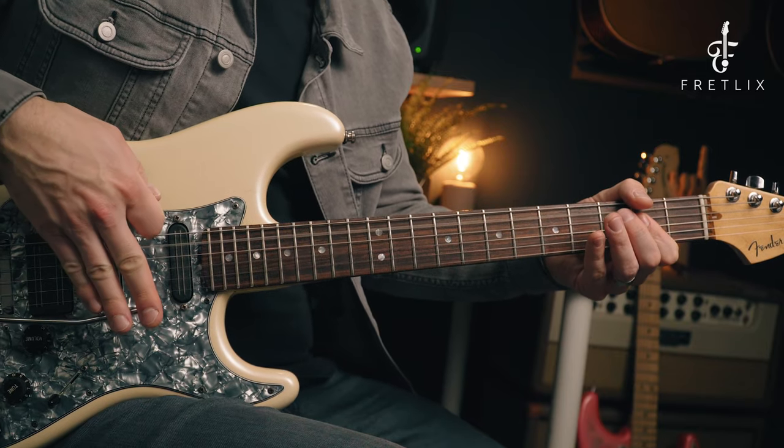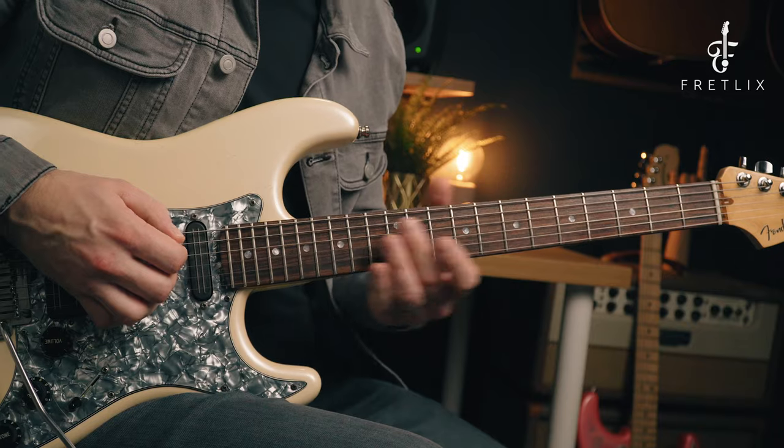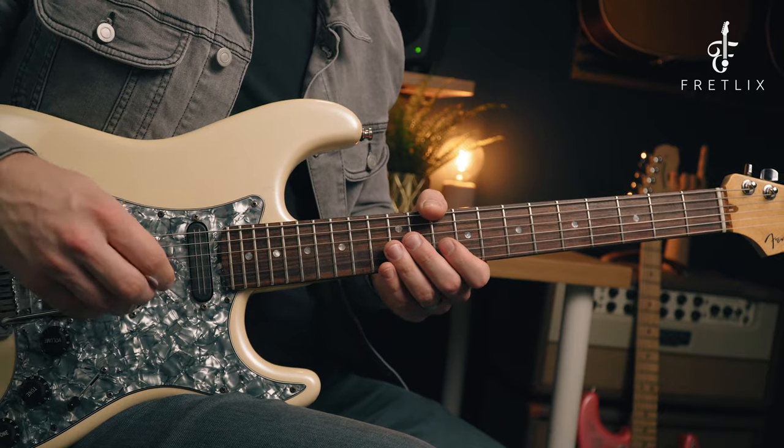Just have a go at that - we're just pushing the whammy bar as close to the body as we can get. It's really cool when you do them with harmonics. Play a harmonic on the 12th fret on the A string, and then push that whammy down.